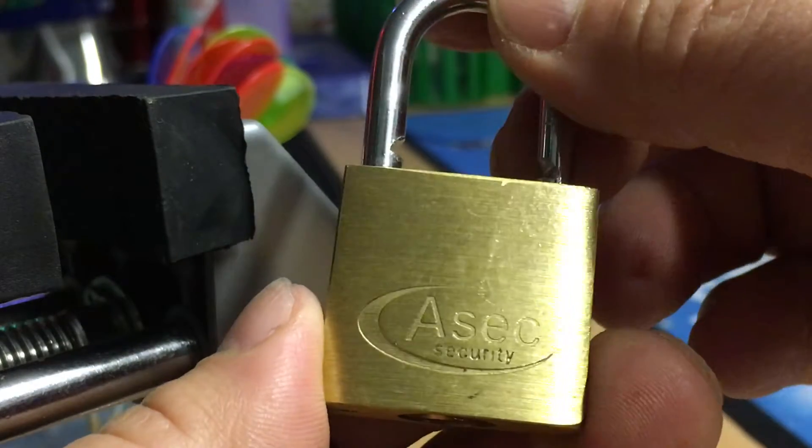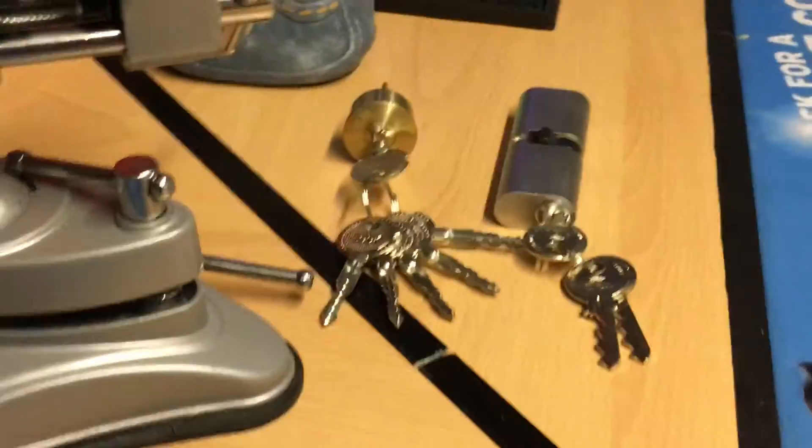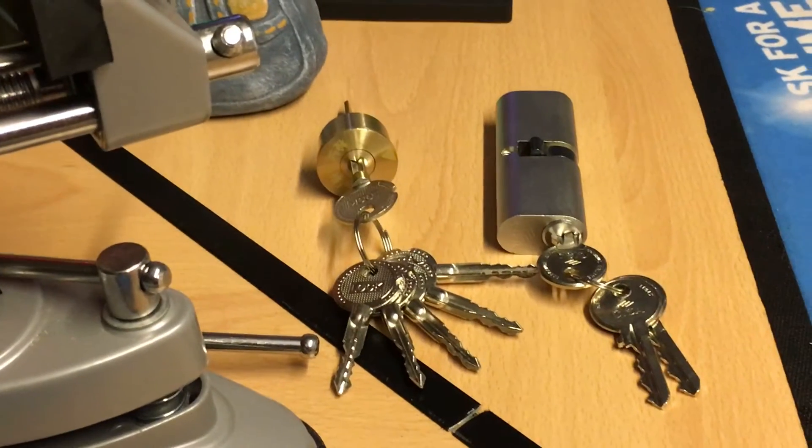That's the ASEC security 30mm. I'll come back to the other two in some more videos. Only pick locks that you own and keep it legal. Thanks for watching.